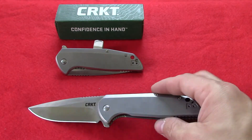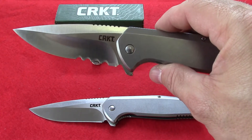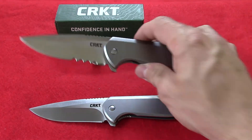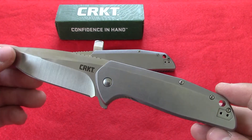They make it in the plain edge like this, and they also come in the Veff serration, which are a whole lot easier to sharpen than some of your other serrations. Check this knife out and more at KnivesPlus.com.